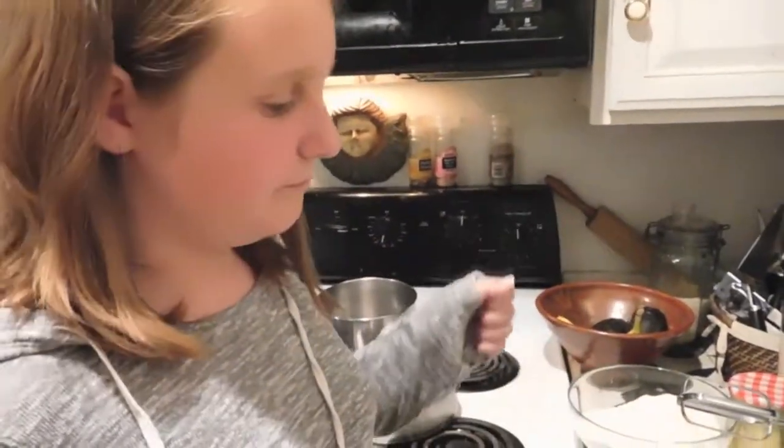You're going to alternate while mixing — pouring in your flour mixture and your half and half — and you want to start and end with the flour. We're only going to be using one beater today because a hair got stuck in one of the beaters. Bridget was beating the batter and her hair got caught in both beaters, which were just dangling from her head, so we had to untangle them.